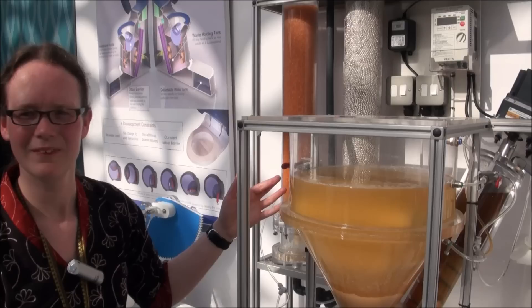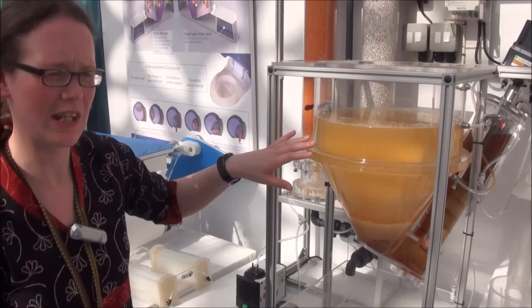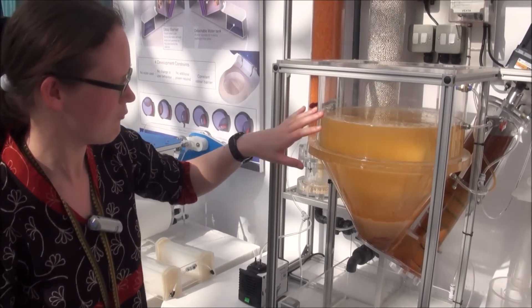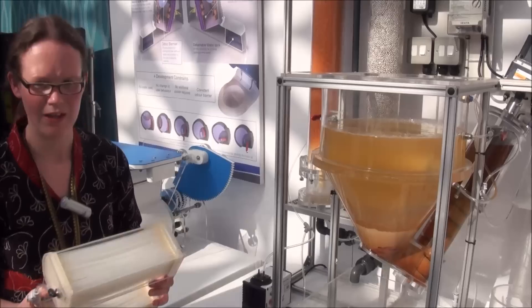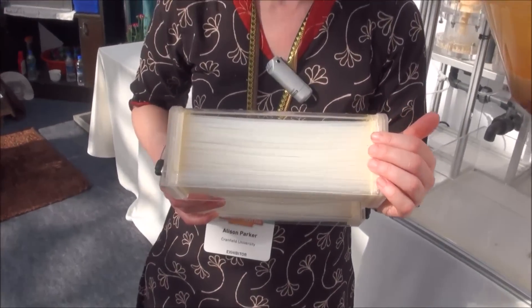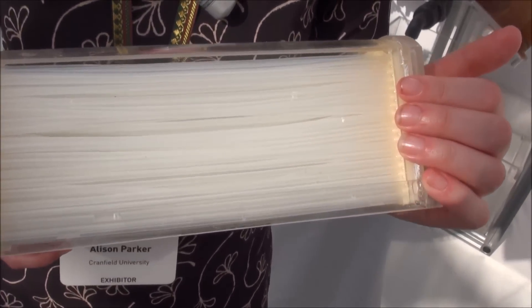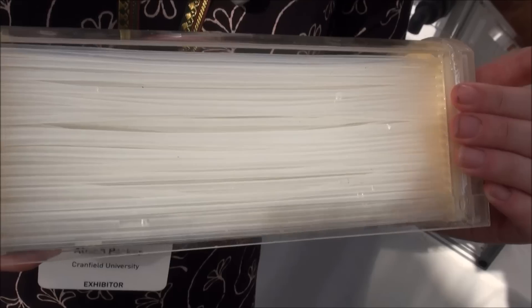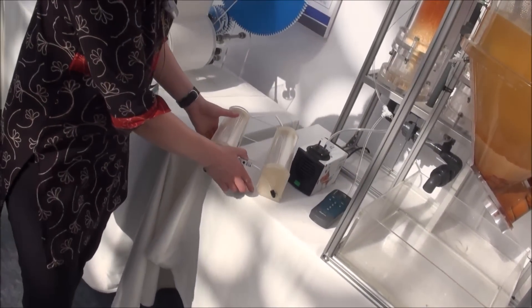The membranes are sat in the remaining liquid. The membranes are hollow fiber membranes, so what that means is each of them is like a little straw. We need to put a vacuum pressure on the inside of this straw, and then water comes through the membranes as a vapor. The next stage is that we need to condense that water vapor.